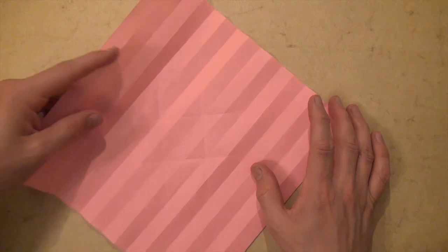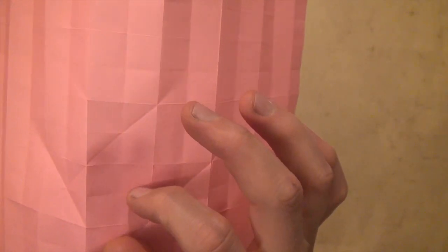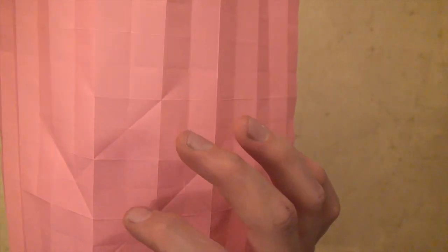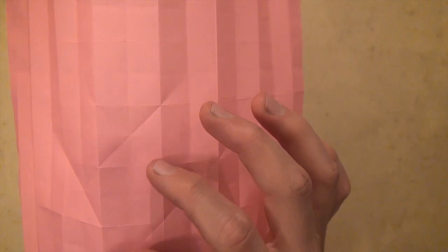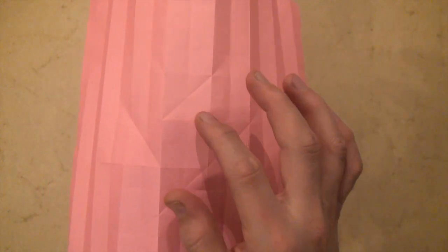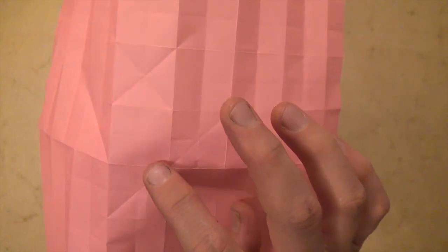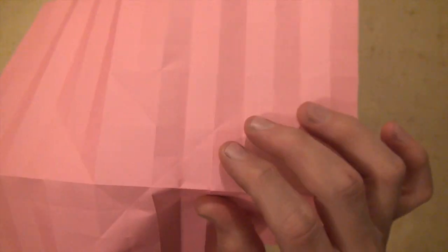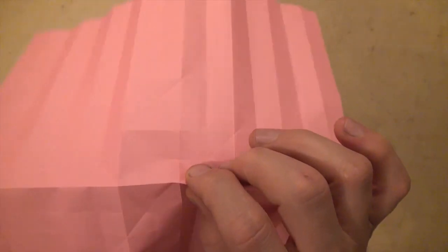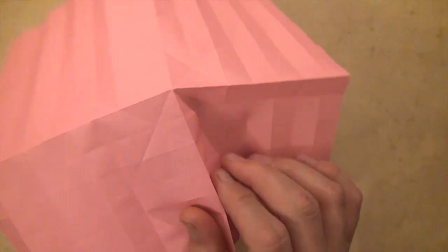Now let's hold it up. Here we have our crease — there should be a crease right here horizontal, but not a crease vertical. That's the one that we intentionally did not make. Orient it like this. We're going to work on this corner of the square. This is the center square and what we're going to do is form this horizontal edge. Extend the bottom edge of this square to the right and extend this right edge down like this.